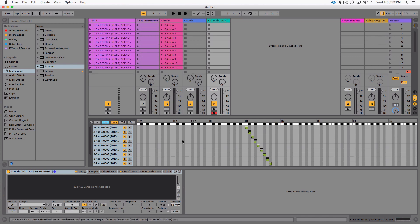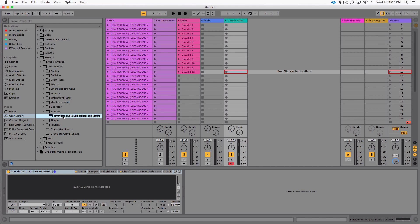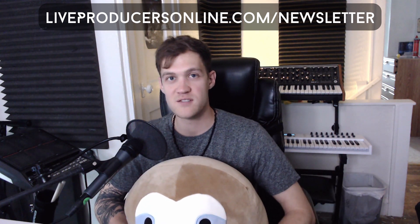All you have to do is save this inside your user library — call it something like Moog Sub 37 preset. Now you can open a new Ableton Live project, drop that in, and put those notes back as you normally would. That's how you can really quickly sample any preset of your synth or hardware instrument. If you found this video helpful, please subscribe, like, and share. Join the newsletter at liveproducersonline.com/newsletter for webinar updates with Ableton certified trainers and new video tutorials. You can also join the membership — there's a free plan with access to the private Facebook group.